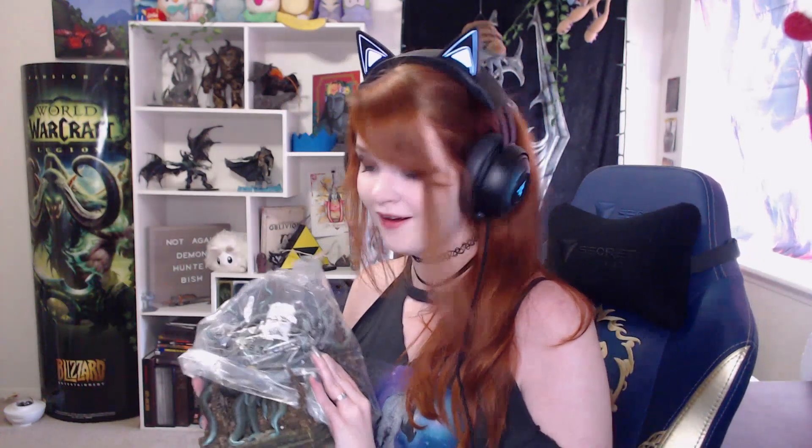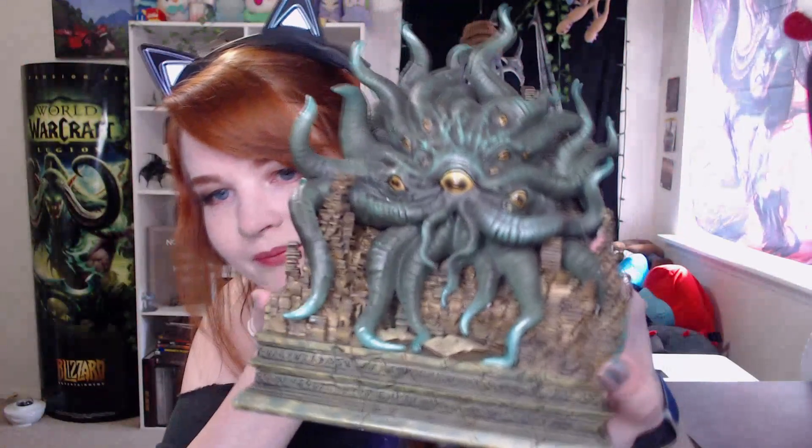Oh, there he is — I can see the back of the statue. Let me lift him — he's very heavy, I'm scared. It would have been easier if I'd opened it the other way around. Hermaeus Mora is almost freed. Oh, he's really heavy. He's covered in silica gel — he stinks too. Okay, he's been released. He's got a little bit of styrofoam on him — get off of him.